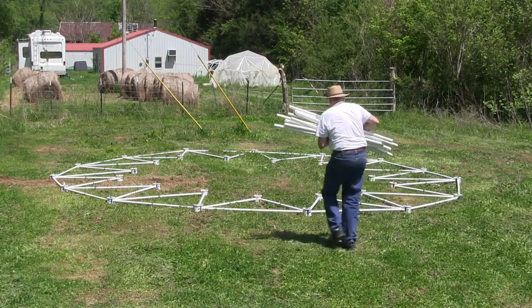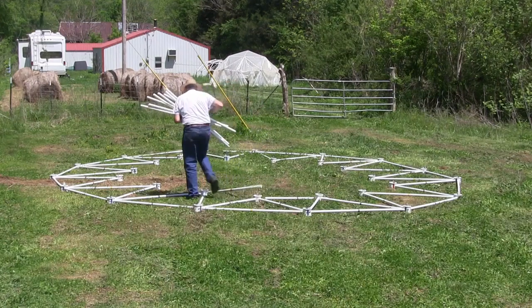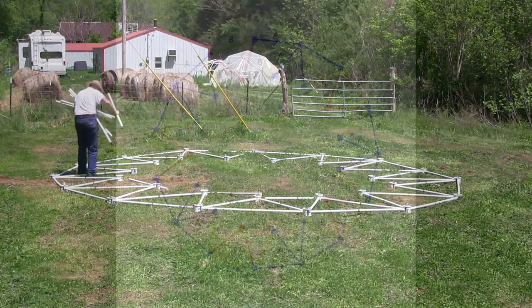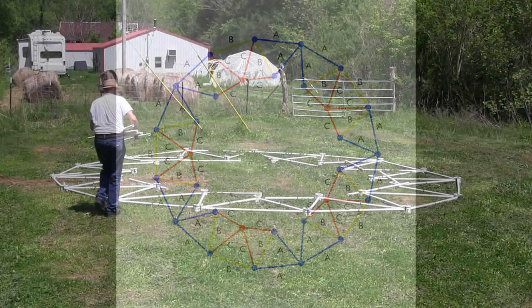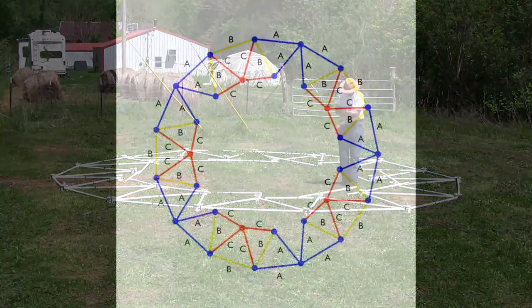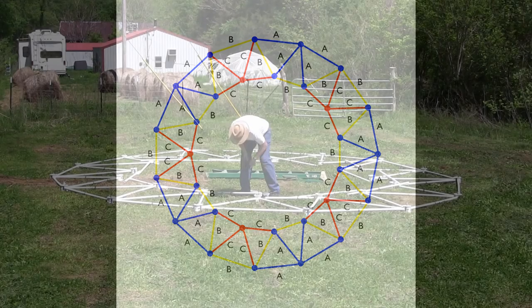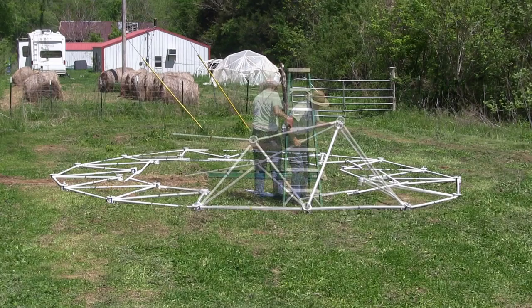Select 10 red struts and 5 yellow struts for building the top of the first tier. Lay the struts on the ground with a red strut on either side of the red hub. Complete the circle on the ground with 5 yellow struts. Raise the top of the first tier by attaching the struts to the hubs.